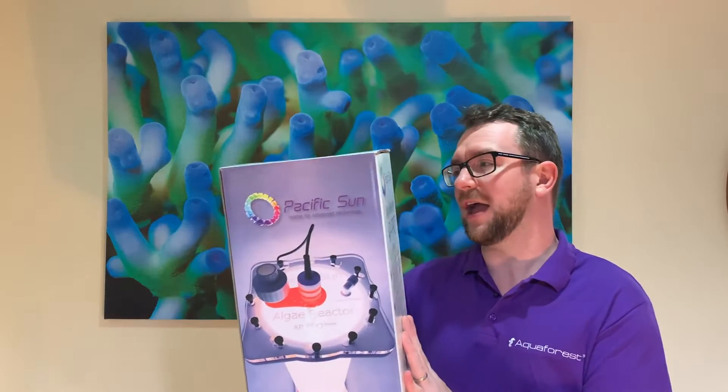Hi y'all, welcome to Puckers Reefs. In today's episode we're going to review the Pacific Sun Algae Reactor.